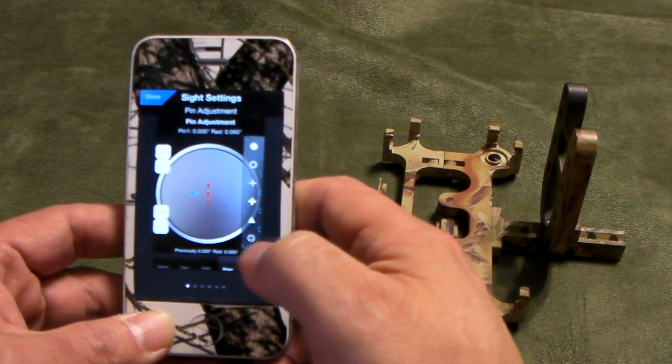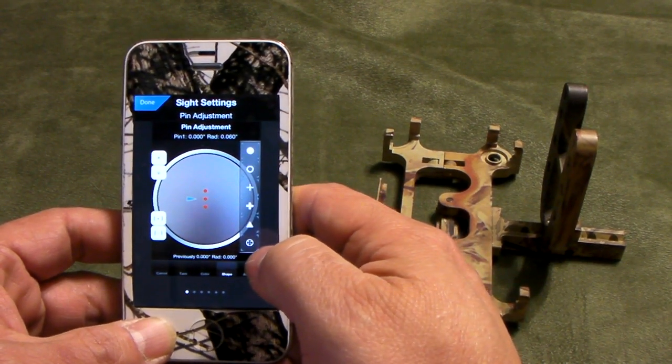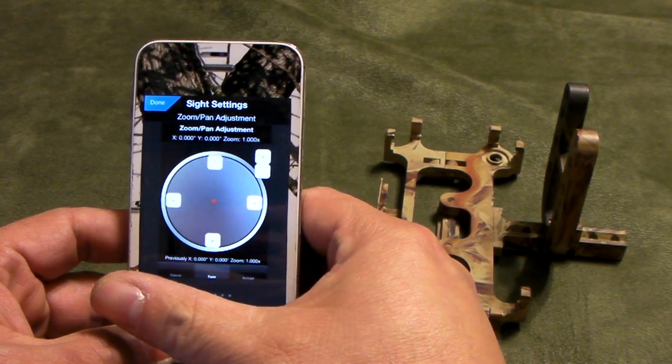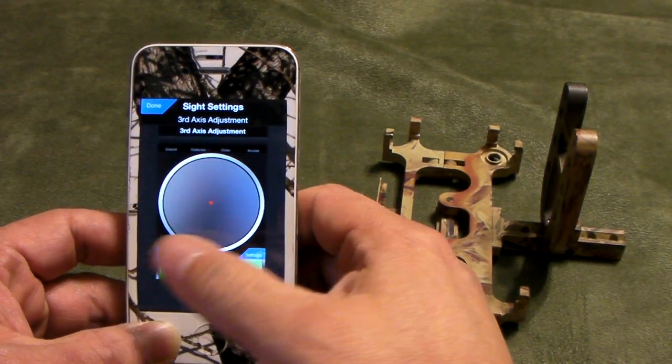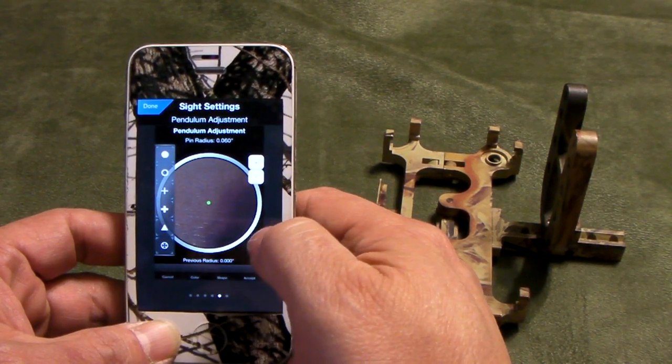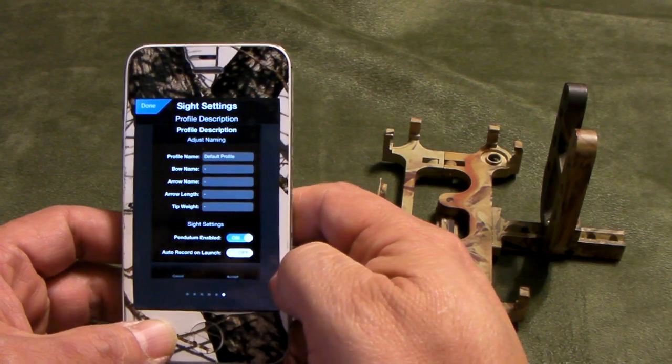The iBow Sight settings have six windows. The first window is the pin window. The second is the ring. The third is the zoom and pan. The fourth is the third axis adjustment. Then pendulum adjustment, and finally the profile description itself.